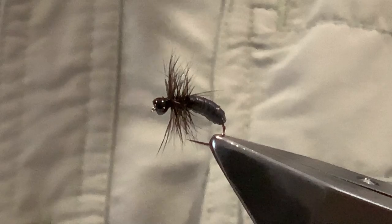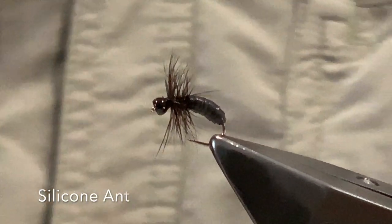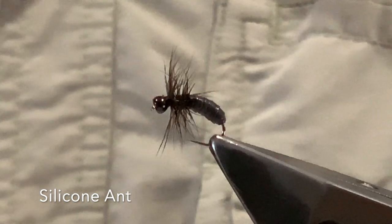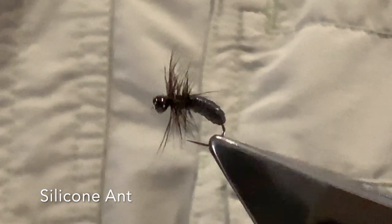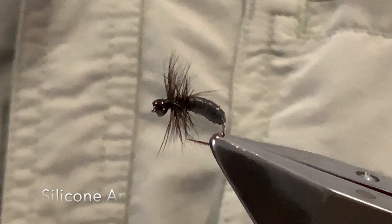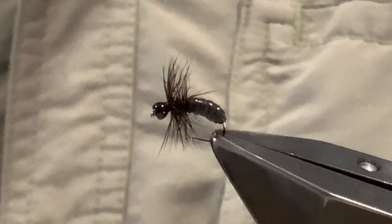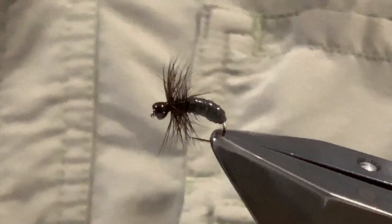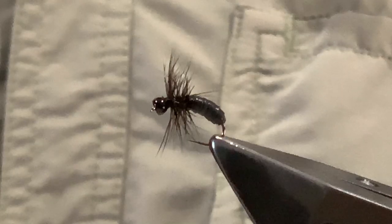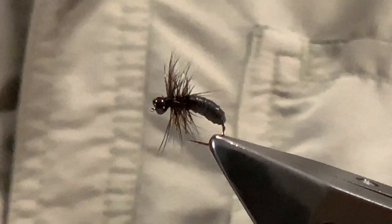G'day everyone, welcome to another Flytime video. In this video I'm tying up my silicon ant, a little wet ant pattern for the drowned ants. I found this to be really useful on a dropper, or when the water starts to get skinny or slow down, put it on the point and it works really well, particularly in Australia where terrestrials can become a major food source.